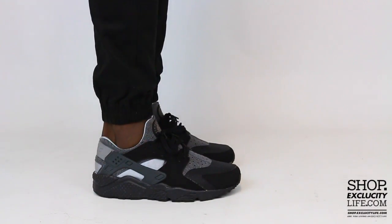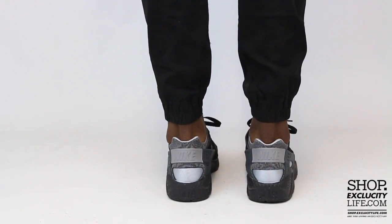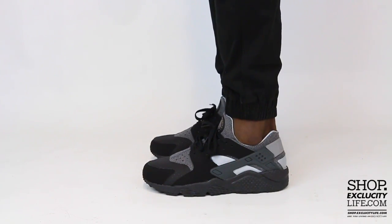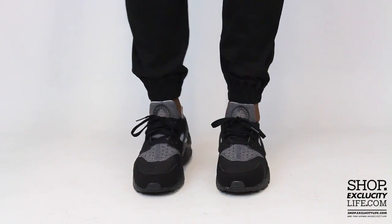This is what the Nike Air Huarache Run in the pure platinum colorway and black colorway looks like on feet. We did do an unboxing video for this shoe and we are filming in HD, so switch the settings at the bottom of this video to get a better look at the shoe.